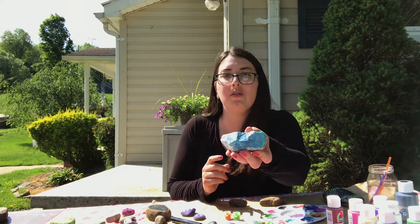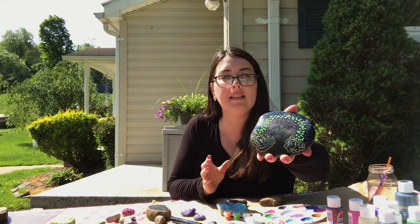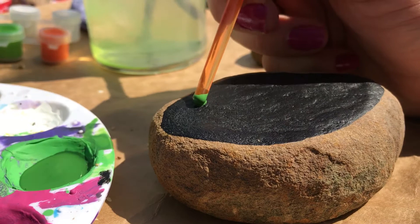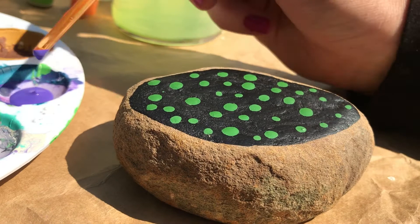They're kind of cute — you can do all kinds of colors. You can just do all colors of paint, swirl them around, let them dry, do another coat, and that's pretty too. Here are ones I did with painting dots — that is super fun as well. You can use the tip of a marker, the tip of the paint brush, or a pencil. There are all kinds of things you can use to make different sized paint dots. Let them dry and then you can go back and do another color.